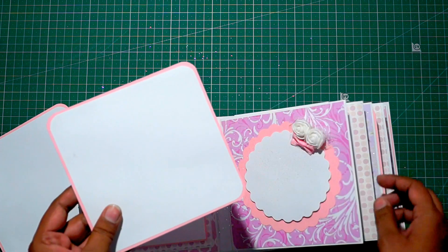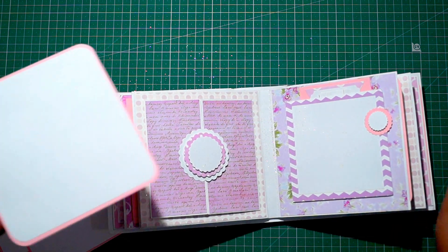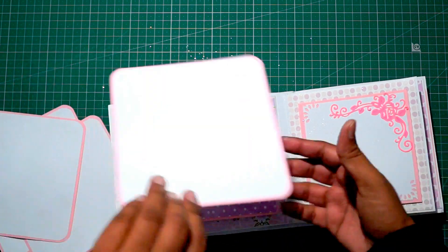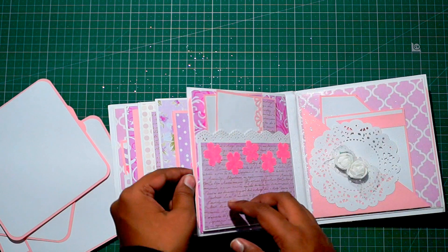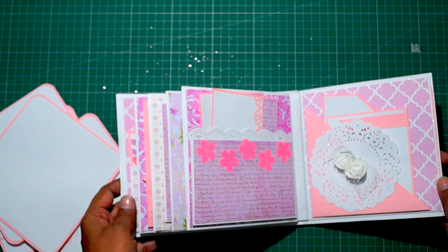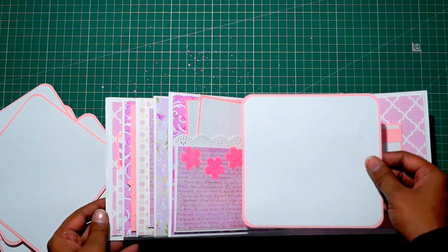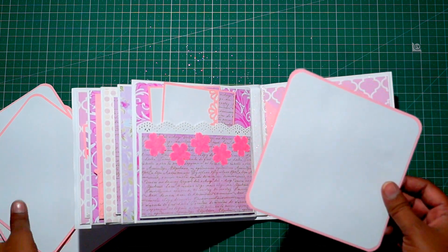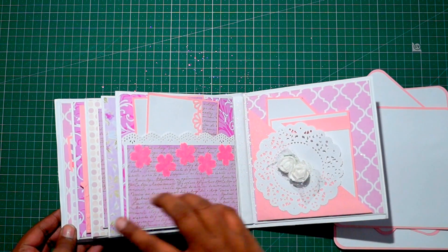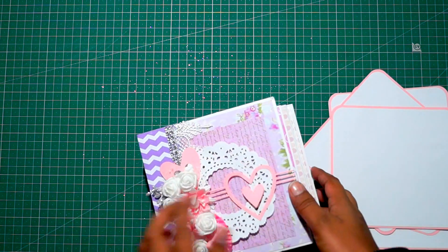Here is one more tag, and this one is also having a tag. These are very simple and plain tags for adding photos. There are six tags here for adding large photos, and the last page is also having a large tag inside it. So these are the plain tags — six tags total for adding photos. This is the album! Let me know in the comment section down below what you all think about this one. Thank you so much guys, keep on watching!